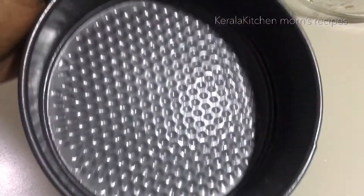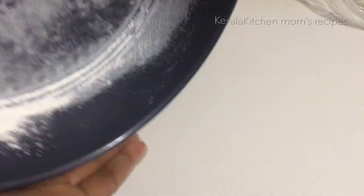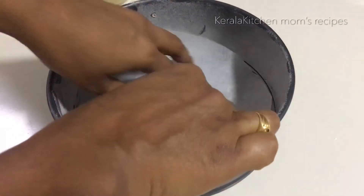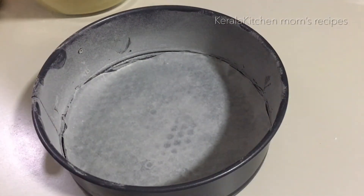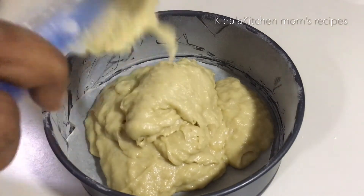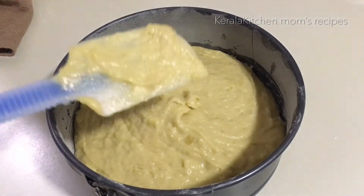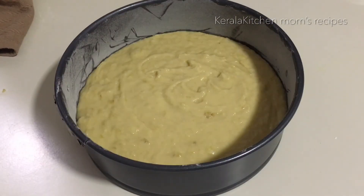After this, add a little flour to the tin and coat it. Pour the batter in and give it a good spread. Once we add the batter, let's level it out with a spatula. Put the cake batter on top and tap to release air bubbles.